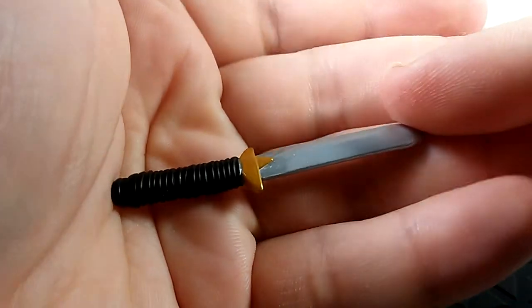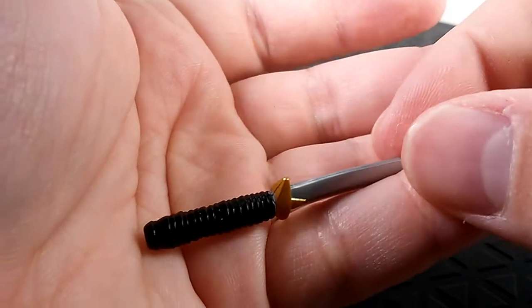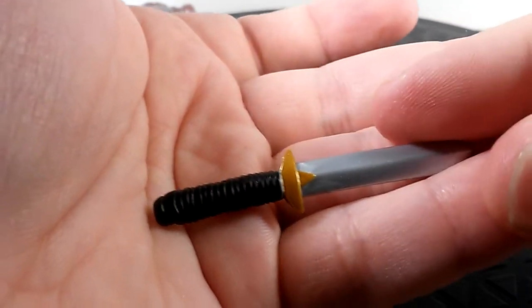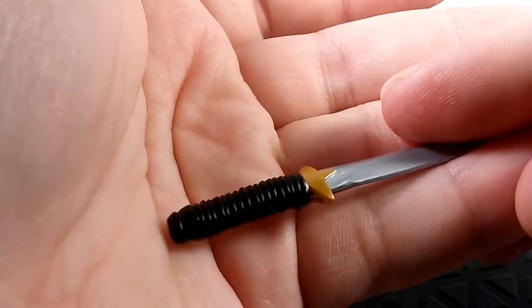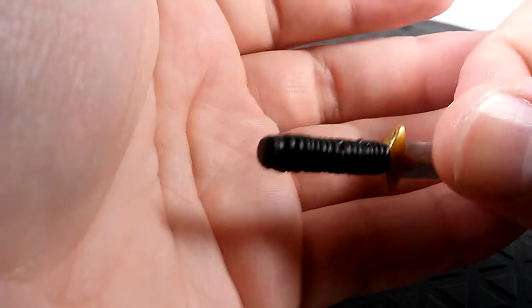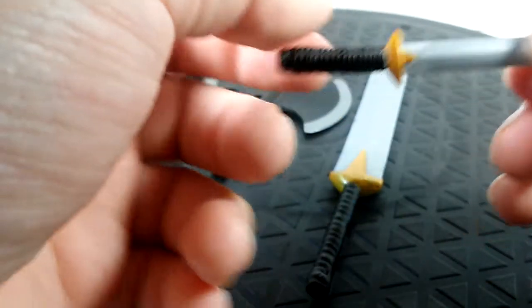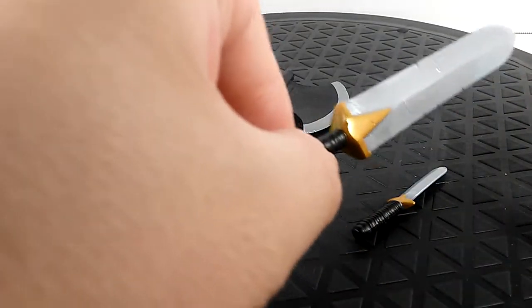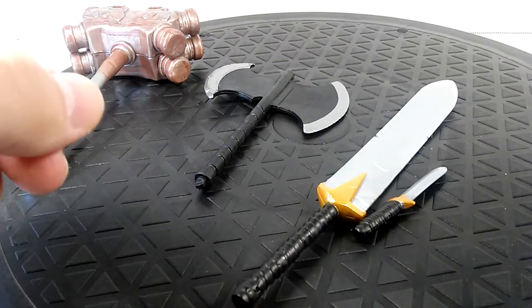The knife doesn't have the battle damage that the claymore and axe have — it's just a standard gray piece of plastic with gold and a black base. But we haven't seen this knife in a long time. With other Marvel Legends you usually just get a standard K-bar knife, so this is something refreshing. It's cool that Hasbro included unique accessories instead of a regular katana like you see with Deadpool or Blade.